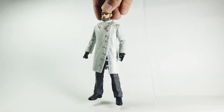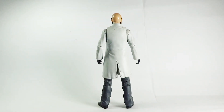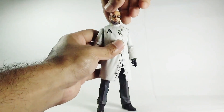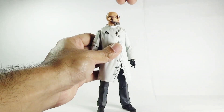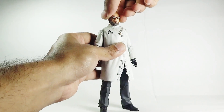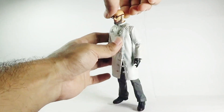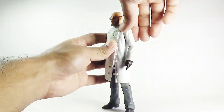This is the front view, this is the side view, and this is the rear view of the Doctor Hugo Strange action figure. Now let's talk about the articulation. His head moves left and right, there is a slight neck pivot — he can look up and down a little bit.